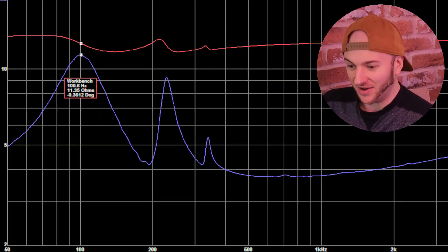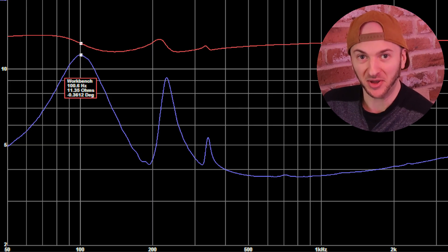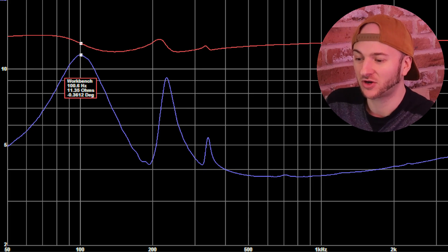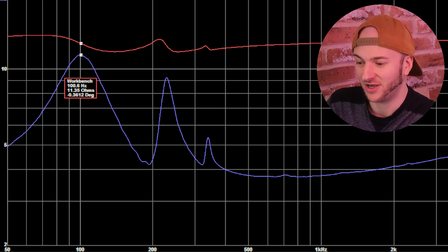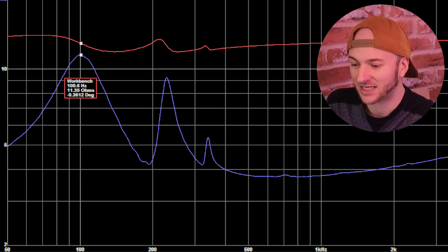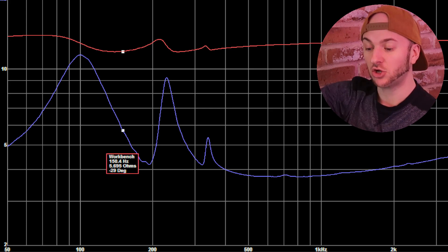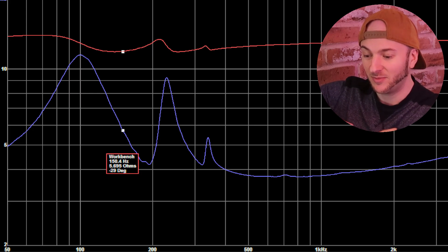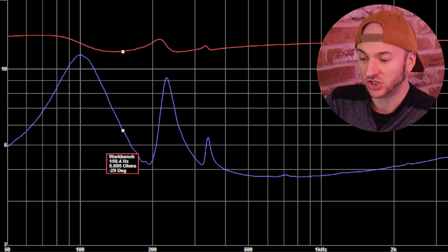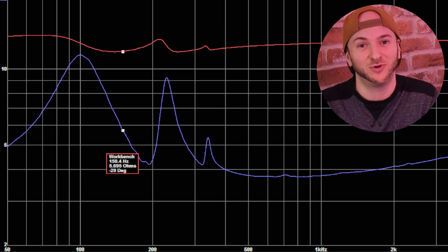Very spiky-looking graph compared to what we're normally used to seeing. Starting from the bottom, we have the big unload down at 100 Hz, pretty much on the nose. That's where none of this box is loading the cone whatsoever — it's getting close to being run in free air at that frequency. That's fine because we're not playing 100 Hz. The lowest frequency we test is 150, and at 150 we're about two-thirds of the way down the slope towards the impedance null here, the impedance valley. So we've got 5.6 ohms — that's going to give us a reasonable amount of excursion but still reasonable loading and displacement from one of these ports.